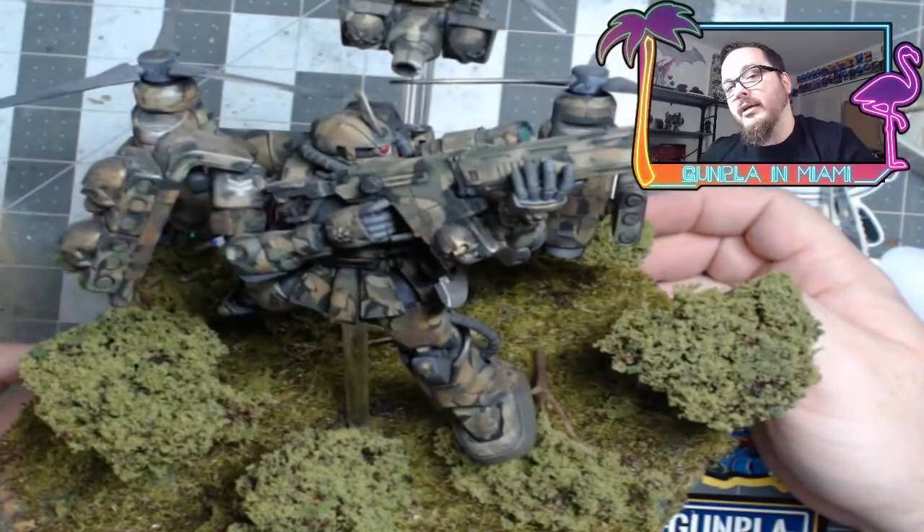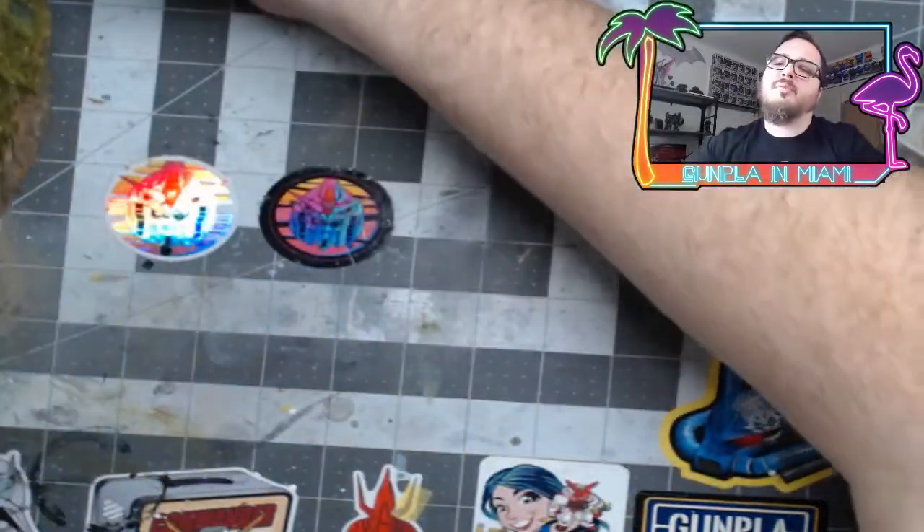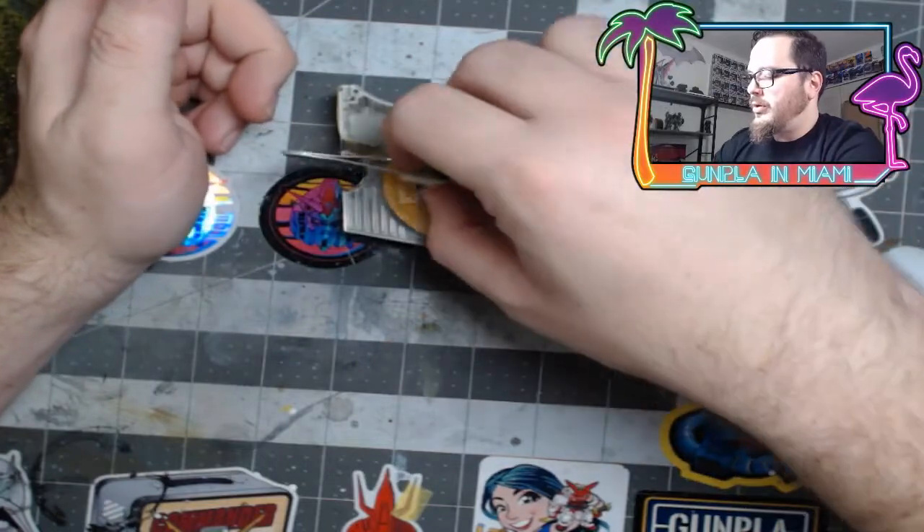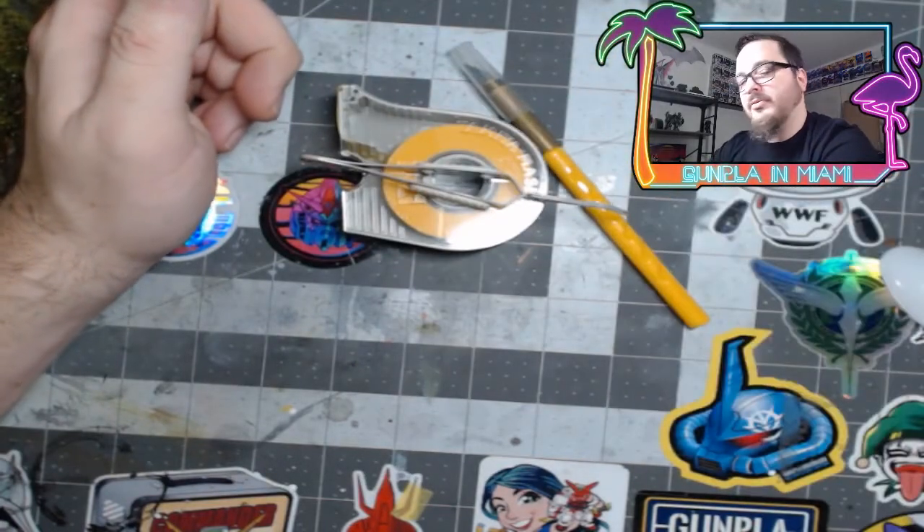You're going to have to go ahead and pick your colors, and the color you want to show the most, save that for last. What you're going to need is some masking tape, tweezers, and an X-Acto knife.